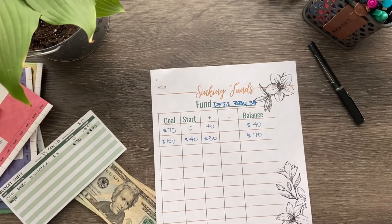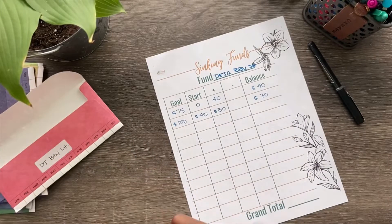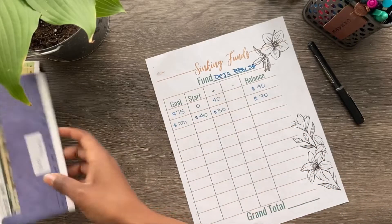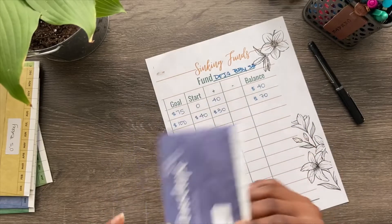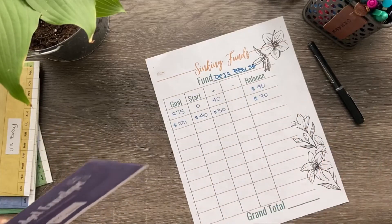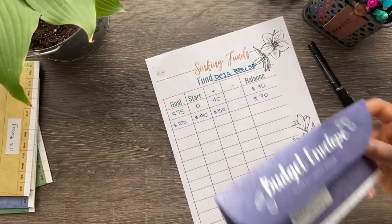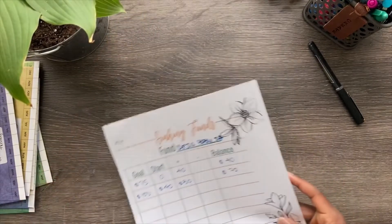That is how you use the sinking fund tracker on my Etsy shop — very simple. It might work even better for bigger goals. I'm thinking, for example, my Black Friday goal: I want to get myself an iPad for better editing tools for my YouTube videos. Right now 500 dollars is about the price I'm targeting, hoping it'll be cheaper. That would be more of a process since it's more money and will take more time, so this sheet would be better for that. And then you have the grand total.